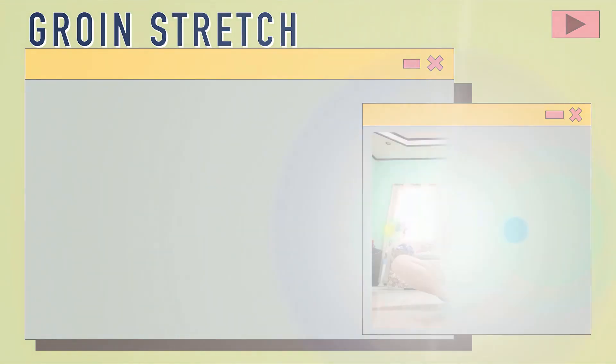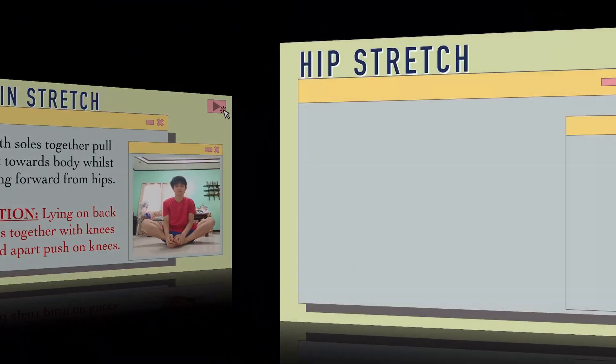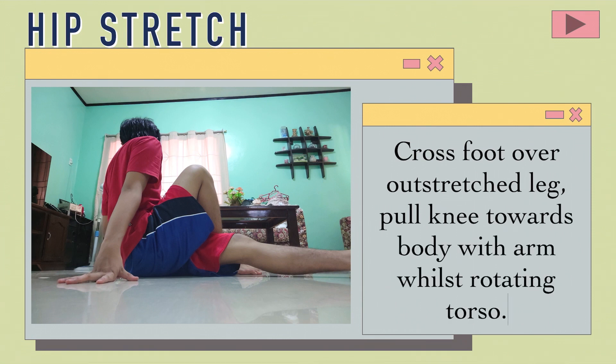Drawing stretch: With soles together, pull feet towards the body whilst tilting forward from hips. Option: Lying on back with soles together, knees flexed apart, push on knees. Hip stretch: Cross foot over outstretched leg, pull knee towards the body with arm whilst rotating torso.